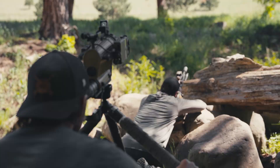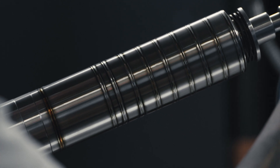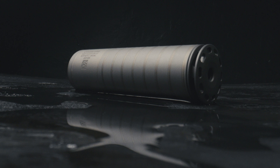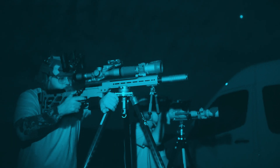Introducing the SilencerCo Scythe TI — the apex of painstaking perfectionism combined with an unyielding drive to push our products way beyond being just good enough. This titan of titanium is a direct result of our obsession to lead the industry.